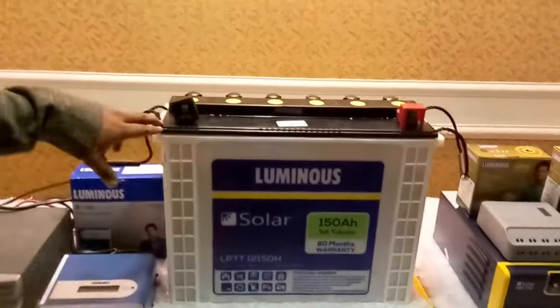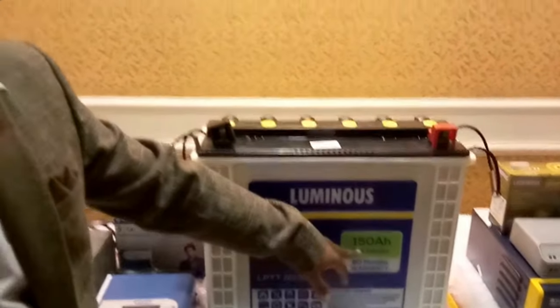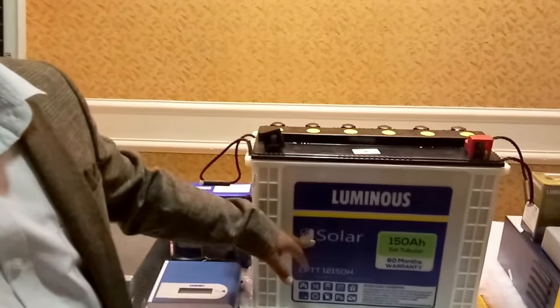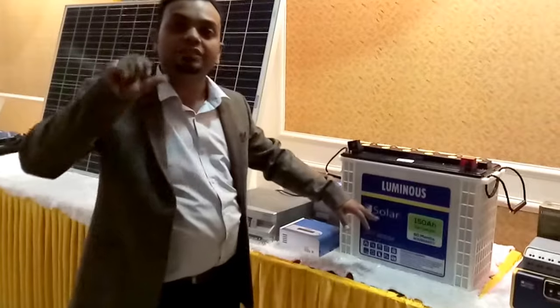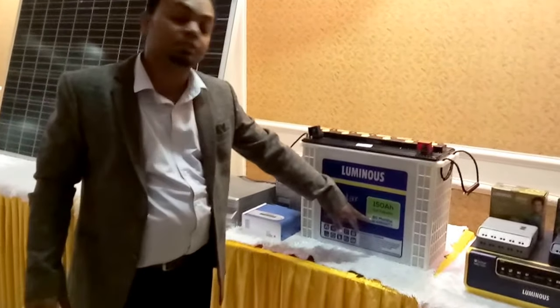This is an unpacked 150 ampere tall tubular battery from Luminous. This is a solar battery. Solar batteries are those in which the lead plates are thin, so it can charge from DC load and also from AC. This battery comes with a 16 month warranty.